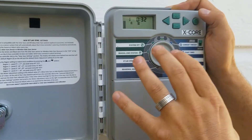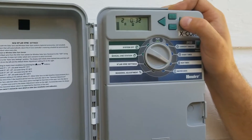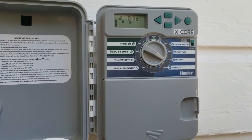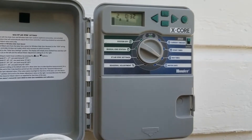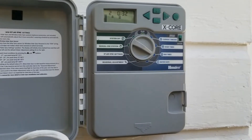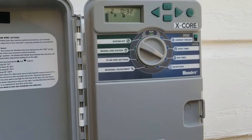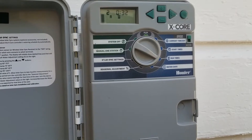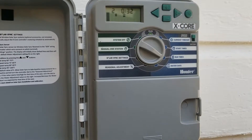Flipping it over to 'Run Times' — this is per zone: zone one, zone two, zone three. Depending on the style of head, type of soil, and how many heads you have per square foot, if you have heads that pop up and constantly spray one area with a fine mist, you're probably looking at about 15 minutes per zone. If you have rotating heads that spin around, you typically need to water about double the amount of time because they're covering more area with fewer heads.